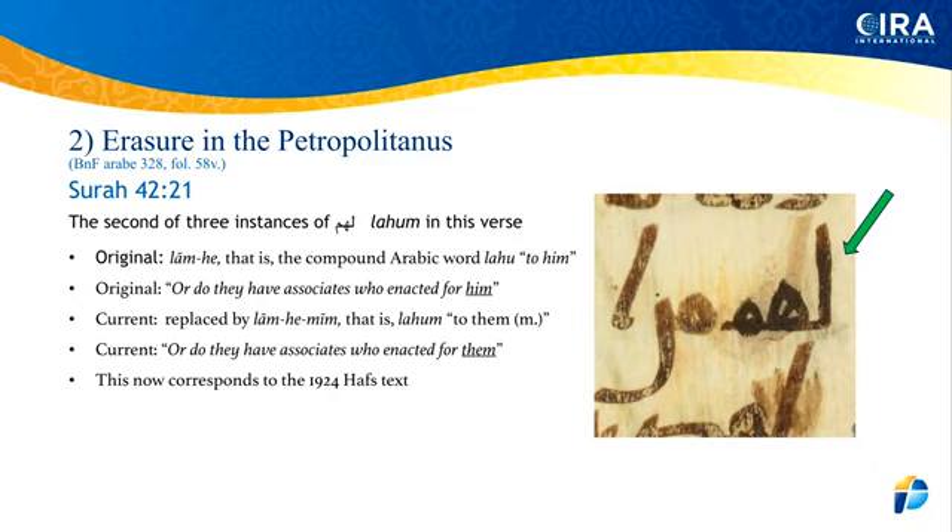This is an eraser in the Petro-Politanus, which is the manuscript in Paris at the Bibliothèque Nationale. It is from Surah 42, Ayah 21. Where the green arrow is pointing, the word is 'lahum,' which means 'to them' basically. But that's not what it was originally — you can see there's an eraser underneath, and the word has been written over it in a completely different color of ink.